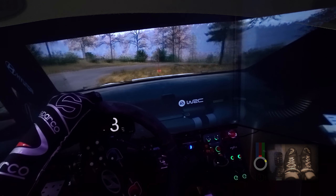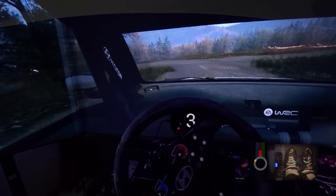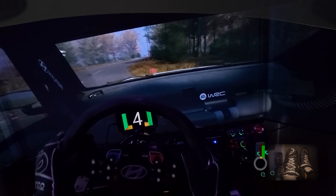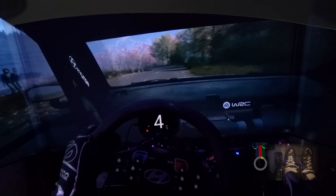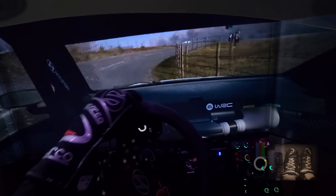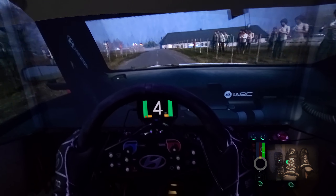Square left. Tightens. And 5 right. 40. 3 right. 90. Caution. 3 right short. Square left. 100. 2 right. Tightens. To 1 left. 100. Caution. Slight left of crest. And right of a jump. 50.